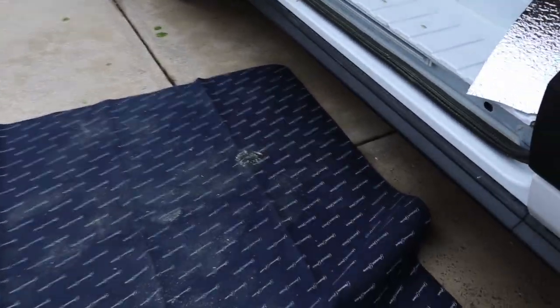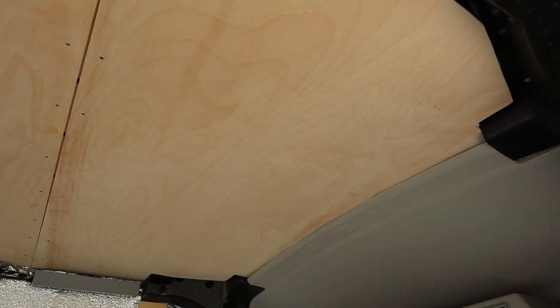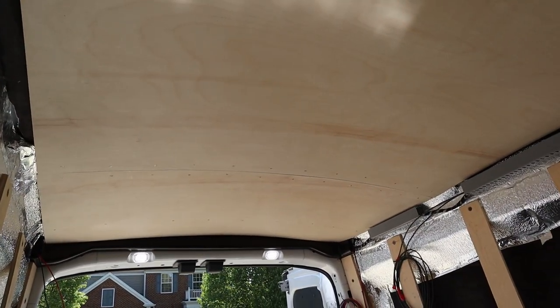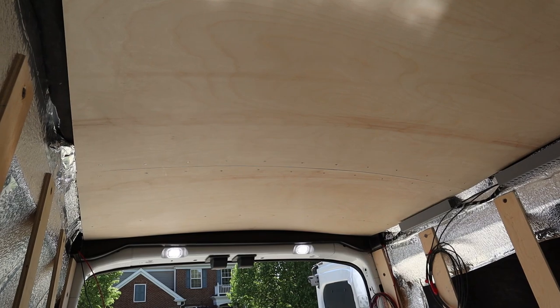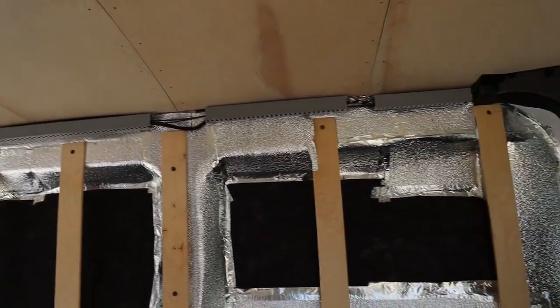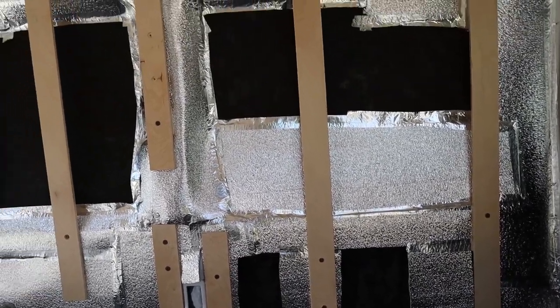Alright folks, let's continue. Got the rug out this morning — some crazy weather last night with a bunch of hail, thunderstorms, and strong wind. Today we're going to mark holes for the LED lights: a string of four lights down the driver's side and a string of four down the passenger side. We also have to cut out the section for the vent fan, get our trim installed, and then start cutting templates to skin the walls.